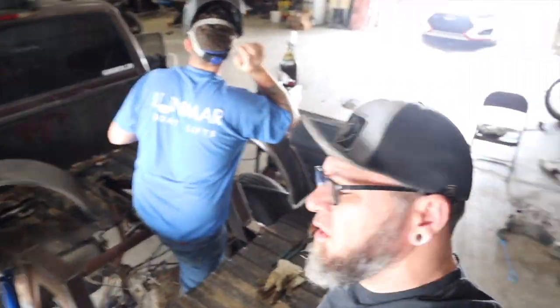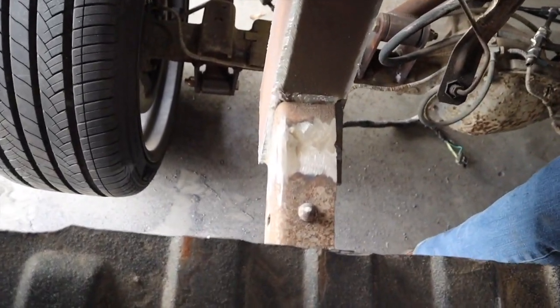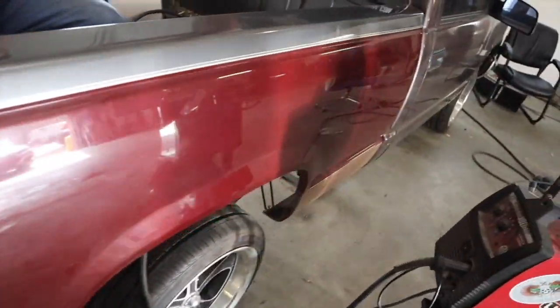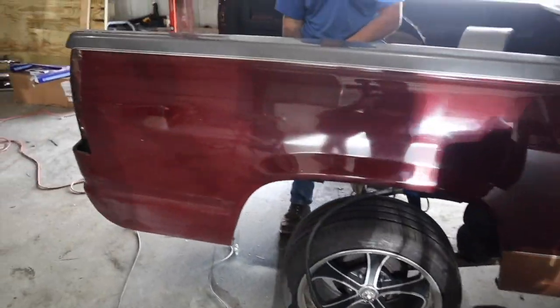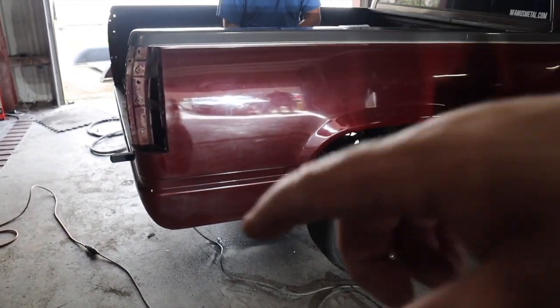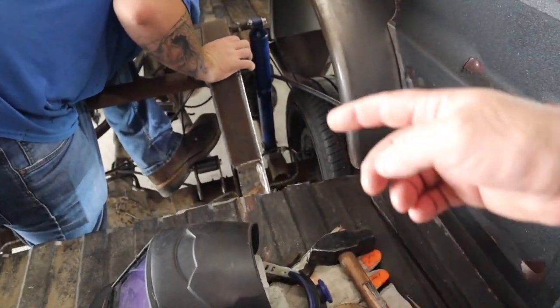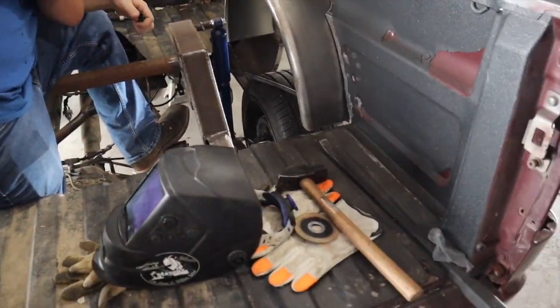We're back in the shop. We found out this truck was actually rear-ended. When we put the new bed on, the gap was messed up - it was tight at the top. We checked the frame and everything was good until we got past the c-notch. It was actually hit in the back passenger-side corner and the frame was twisted. We wound up mounting the bed, cut the back of the frame, pulled it down and got it straight. Of course, the great YouTuber I am forgot the camera at the house.